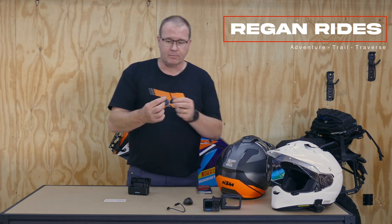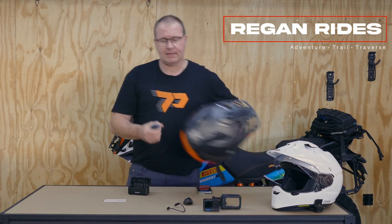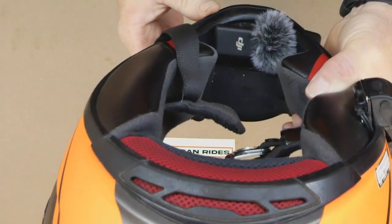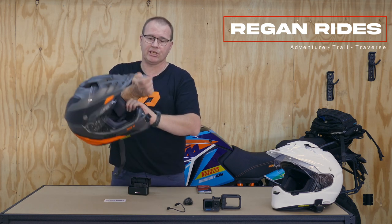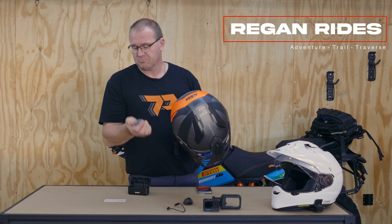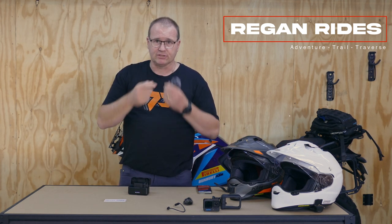To get really nice, clean, good sound out of these things, it's really advisable to use a wind muff. They basically just hook onto the top of the unit, and when you put the unit back in, it sits in the bottom of your helmet. There's plenty of room — when you've got the helmet on, there's actually plenty of room between your chin and the back edge. If you put it just slightly off or in the wrong place, you might get a little bit of fluff from the wind muff. Best thing is if you're wearing a neck buff, pull it up over your chin and you'll never feel it.